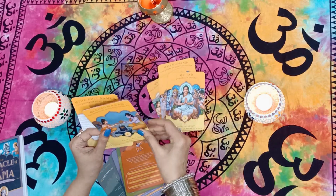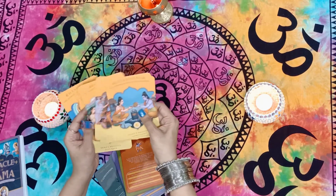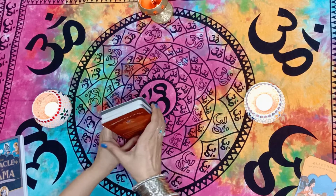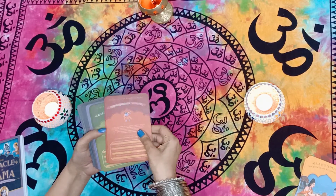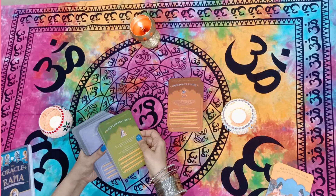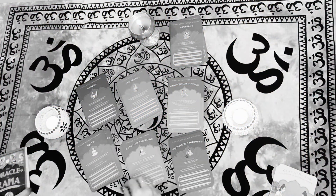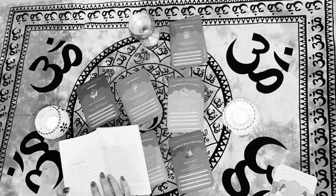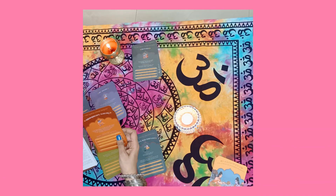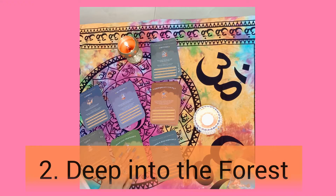So these divine guide cards can be our guides — if a question brings out one of these cards, we know what it's going to tell us. The rest of the cards have different colors for each of the seven chapters. Chapter one is about 'The Great Story Begins,' which I think covers Rama's childhood. Then chapter two is 'Deep Into the Forest.'